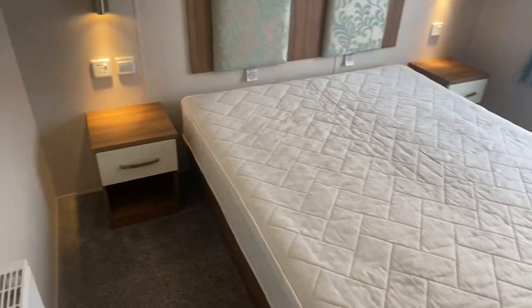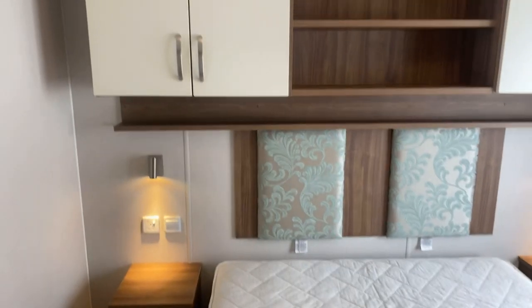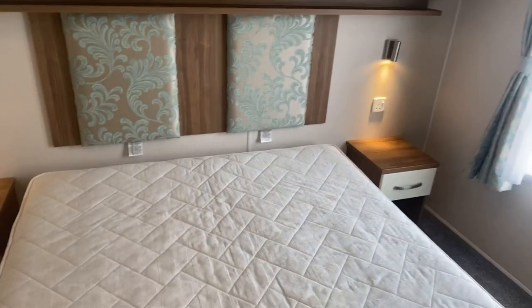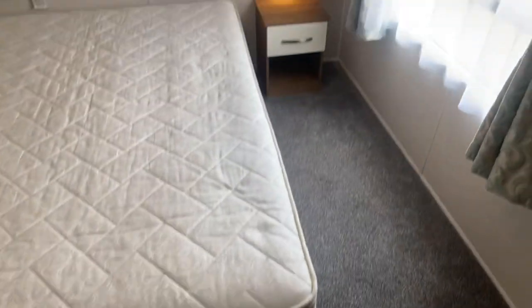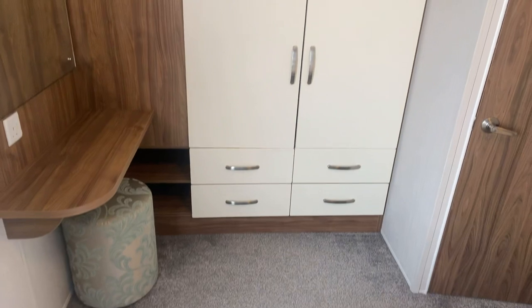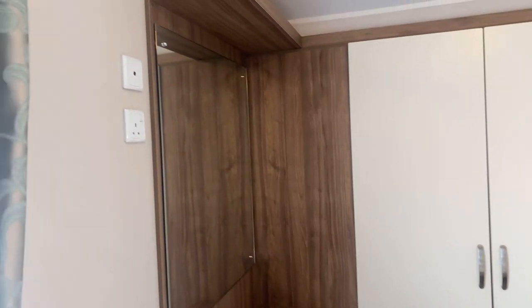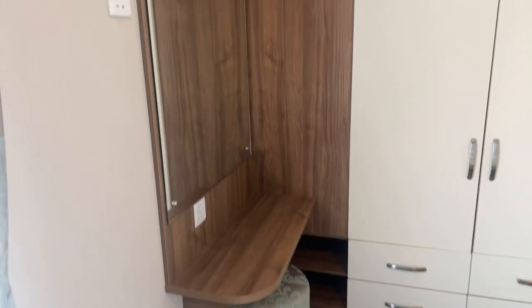Master bedroom. Reading lights either side — both of these are touch sensitive, which is great. Overhead storage. The bed is on a strut so you can lift it up and store more stuff underneath there as well. Drawers, wardrobe just there, and somewhere again to have a TV.